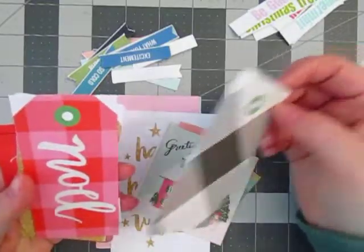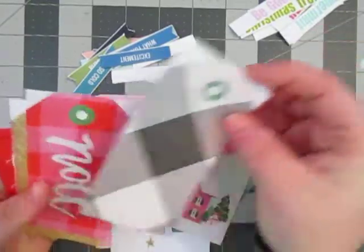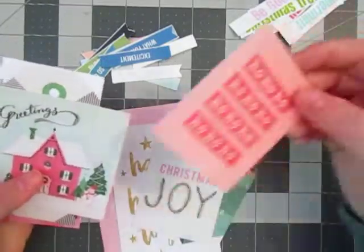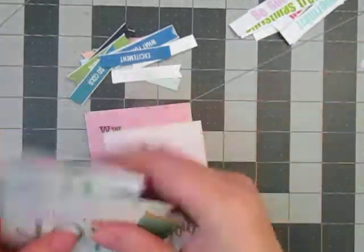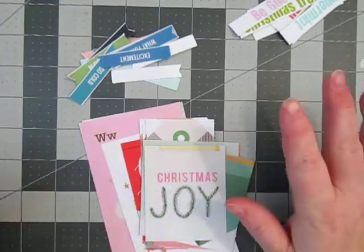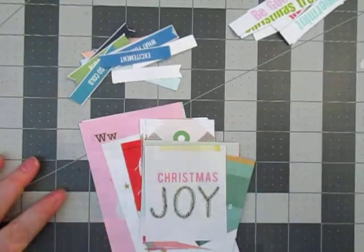The other sheet was — I want to say Maggie Holmes Christmas, I can't even remember. I should know this line, I love this line. I cannot remember the name of it, but it brings more of the pinks and the teals in, so I'm excited about that. All in all, I am ready for December Daily, guys. Thank you for watching.